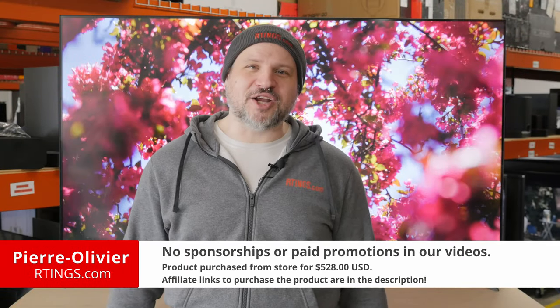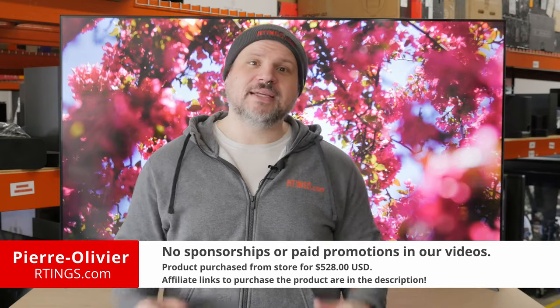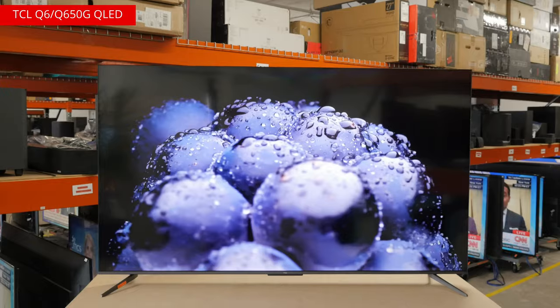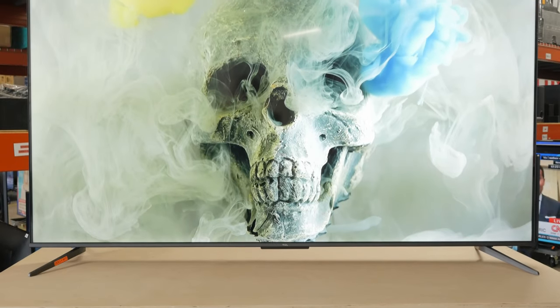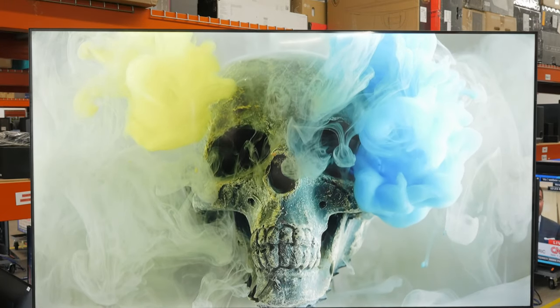Hi, I'm Pio from Ratings.com. Today we'll look at a TCL Q6 QLED. It's a budget offering in TCL's 2023 Q Series lineup of TVs, sitting just above the TCL Q5 and below the TCL Q7. It has a lot of good things going for it, and it's a particularly good option for gamers. But is it competitive with other products in its price range? We've bought and tested the 65-inch model, but our results are also valid for the 55, 75, and 85-inch models.